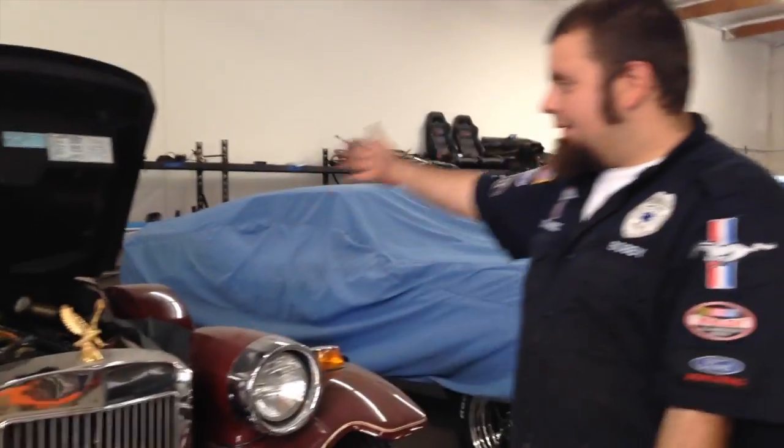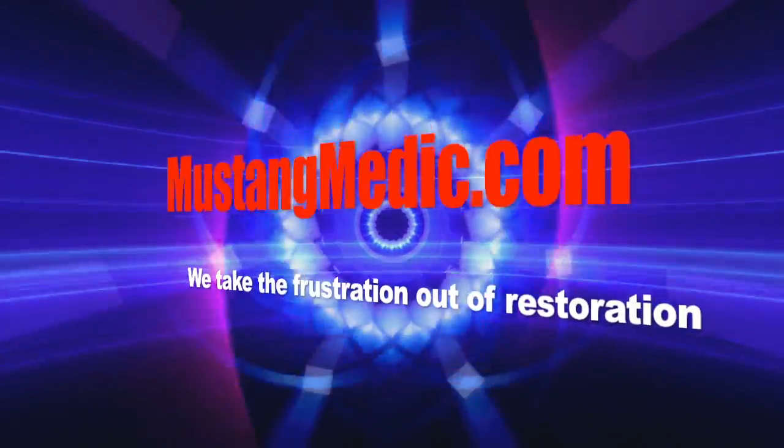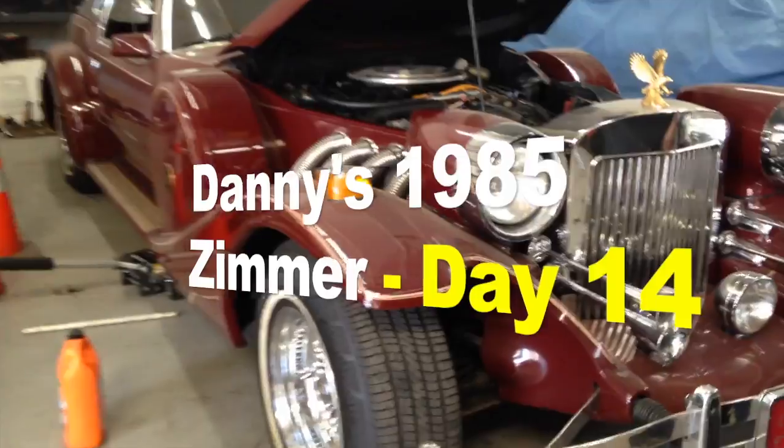Hi Danny. We're here with your Zimmer. We're going to check the timing, make sure everything is good to go there, and then we're going to pressure test your cooling system as well. All coming right up — trying to figure out and get to the bottom of your little overheating problem here with your beautiful Zimmer. MustangMedic.com — we take the frustration out of restoration.